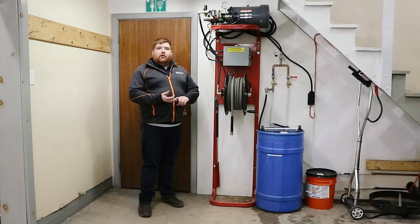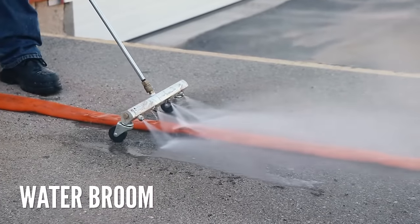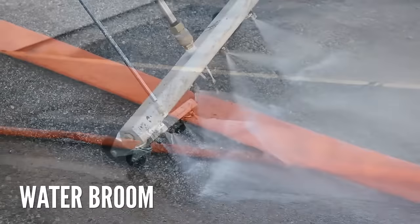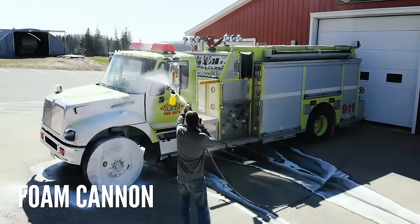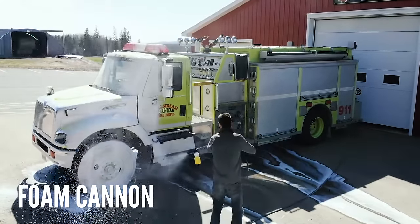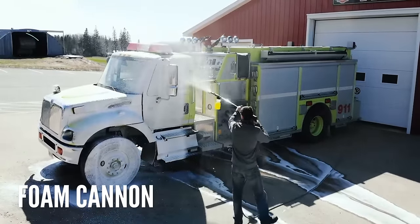A few accessories we strongly recommend: the water broom, which can be used for cleaning the department floors and cleaning water hoses. The foam cannon is another great one — you can put the chemical on the truck and give it hang time so the chemical does the work.